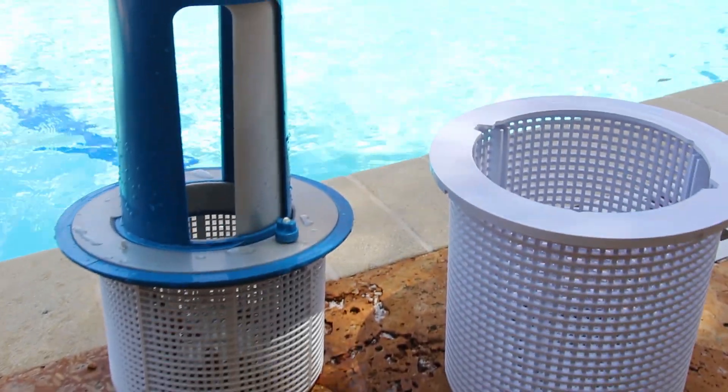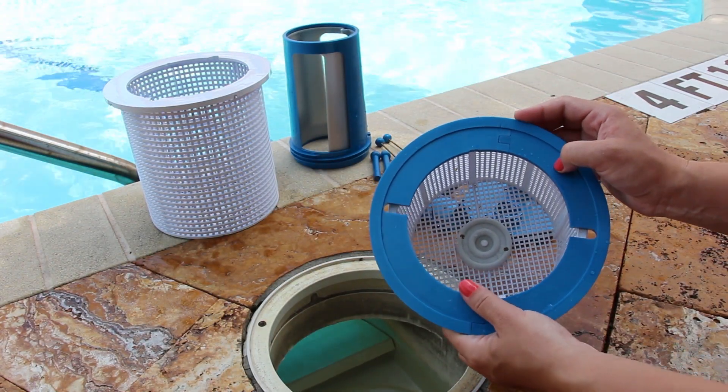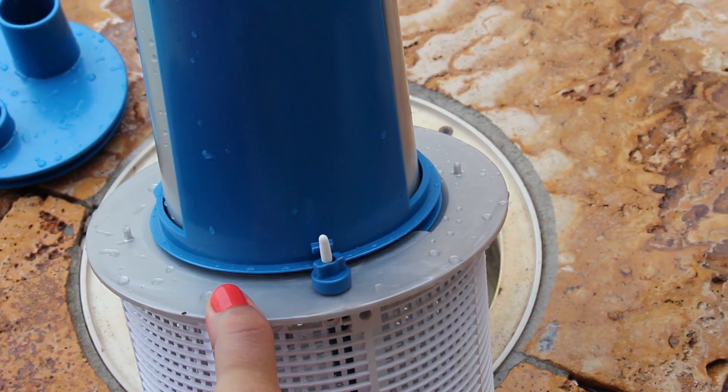Our SkimDoctor pool product is designed to fit all major skimmer baskets used with in-ground pools. And like always, our products come with a 100% satisfaction guarantee.